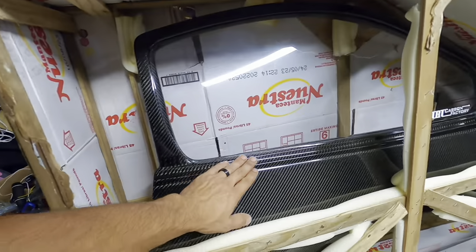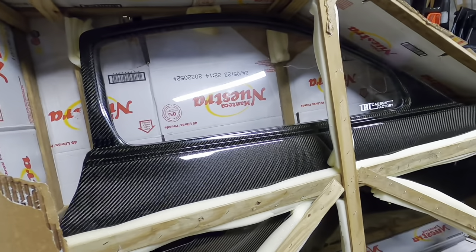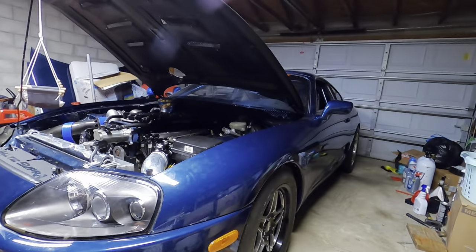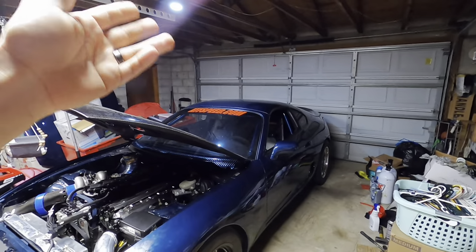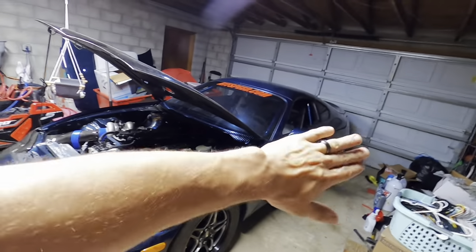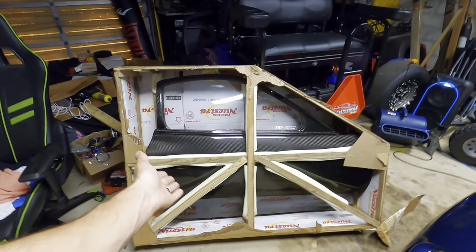These doors look incredible — the attention to detail and quality of work from these guys is really next level. I love how the doors have a built-in frame. My idea is to eventually get the bottom half painted and tint the Lexan glass to match the rest of the car with limo tint — same as the factory tint I've always had. If I paint from the beltline down and leave the carbon exposed up top, with black tint it'll kind of match the car's current look. But the event's coming up fast, so chances are I'll show up to Florida 2k with just the exposed carbon doors.